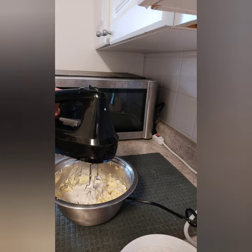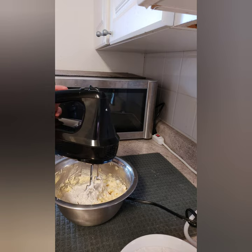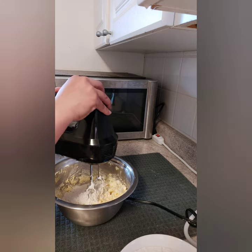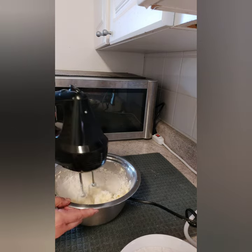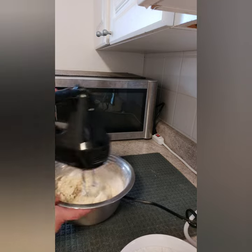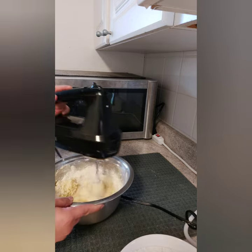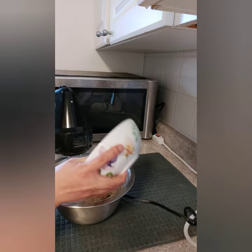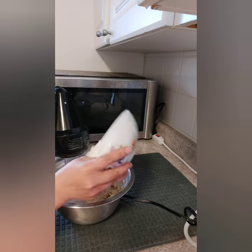You can use a spoon, or if you don't have a handheld mixer, use whatever you have. It doesn't have to be perfectly done — it will still taste the same. But a handheld mixer does make it easier. Then add the flour again, and again, in thirds.